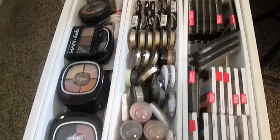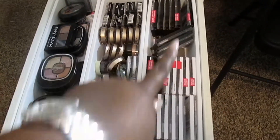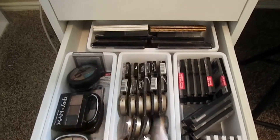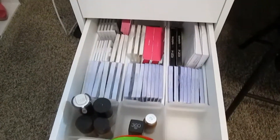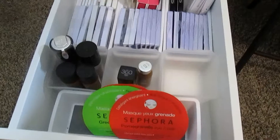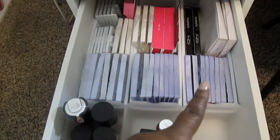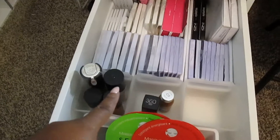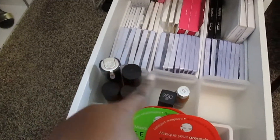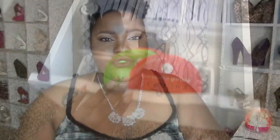In this drawer I have all my Wet n Wild palettes, single eyeshadows, and even more palettes in the back. Since this is a deeper drawer, I decided to make it my lash and foundation drawer. I put the three long containers going all the way to the back, then those three frosted squares, and then a shorter container. I have all my foundations in there, all my lashes, and I'm using this area for all my eye masks.